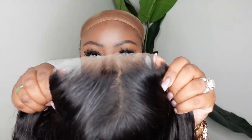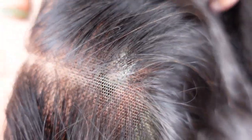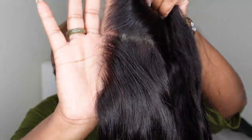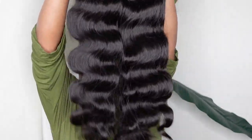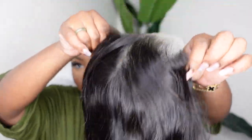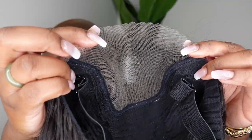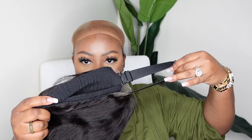Today I'm working with Wig Fever. This is a Body Wave 26-inch pre-cut lace wig — this is a close-up of what the actual wig looks like. You could go in and bleach the knots. It is set as a center part and look how beautiful the texture is. The Body Wave on this one for sure is body waving.